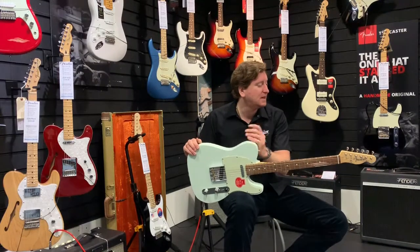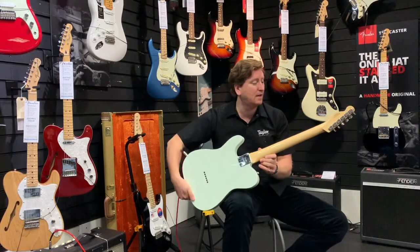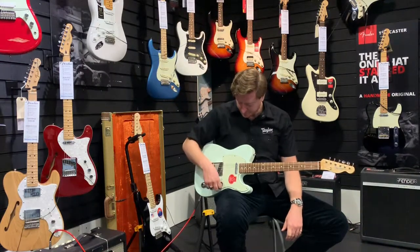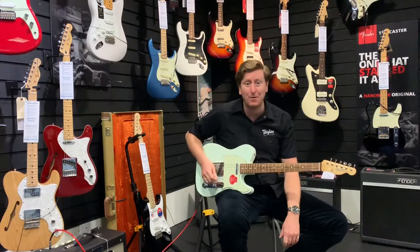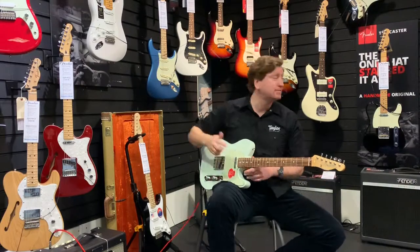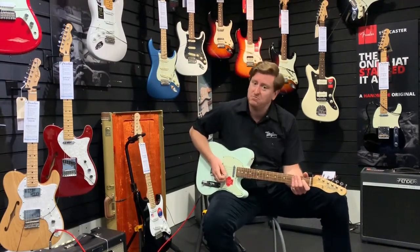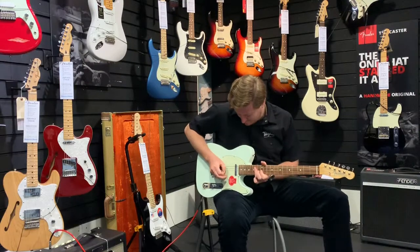It's not your normal Telecaster in that respect, but it sounds awesome. It's got a Pau Ferro fingerboard, maple back neck — really nice guitar. So just let you have a listen to it. I'm starting out from the neck pickup, tones on full, volume on full, just to let you hear what it sounds like. We've got them here at Rimmers Music in Bolton — we do the Baja series but also some of the other Telecasters, the Player Series tellies.